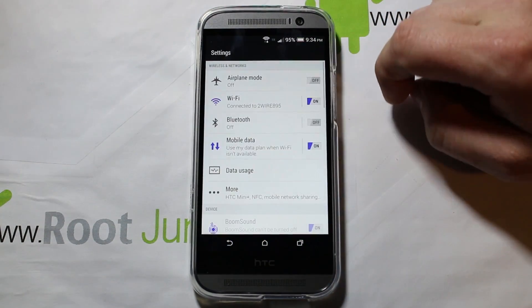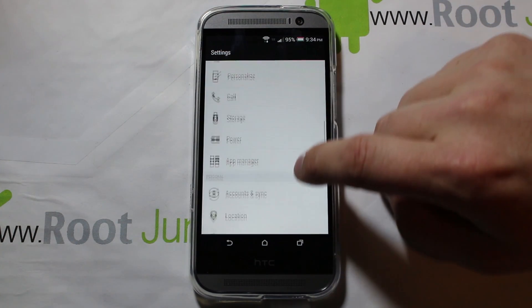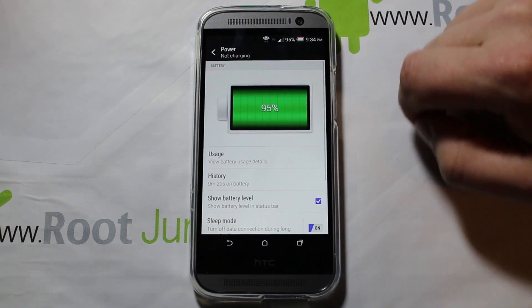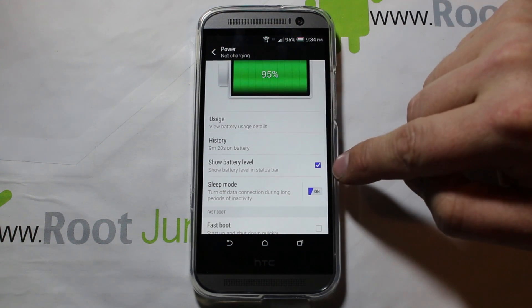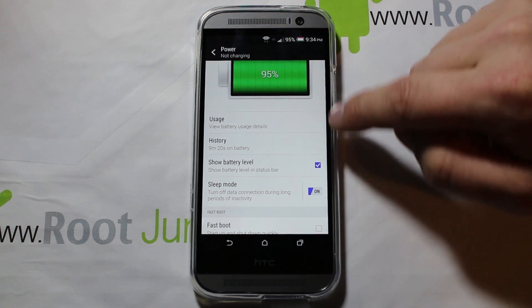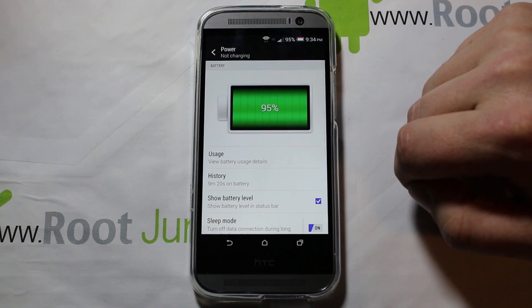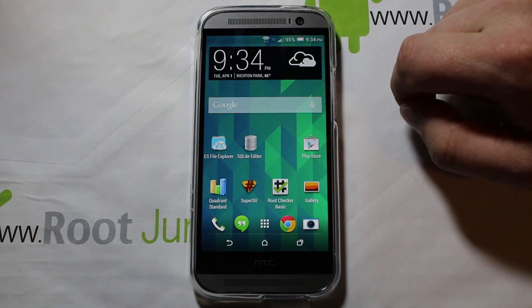If you scroll down in settings you should see Power, and you can see you have a battery percentage and some other information about battery, but there's nothing here to turn on power saving mode.